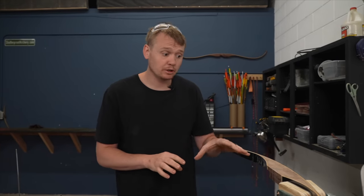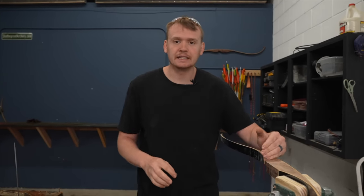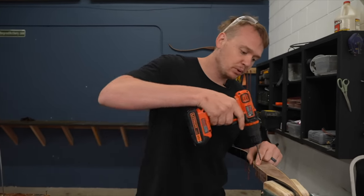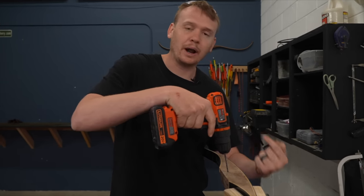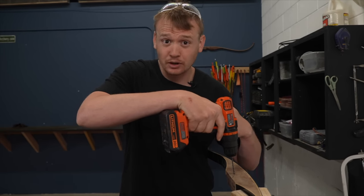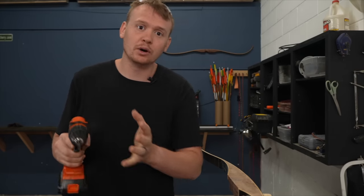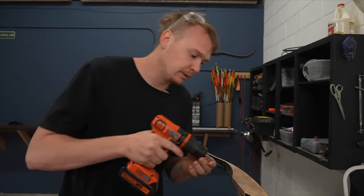I'm just creating a general reference here so I know where to sand out the material. If you don't have a drill press, you can go ahead and start sanding here. But if you've got a hand drill, what you can do is put one hole right above your one and a half inch mark, and then when you're on the sander you'll be able to hit that hole and know that you're at the depth you want to be.